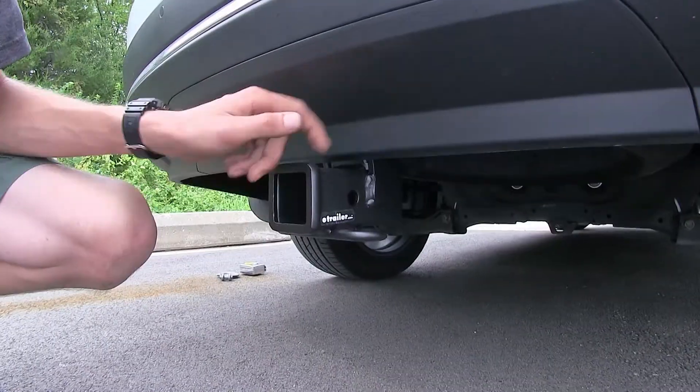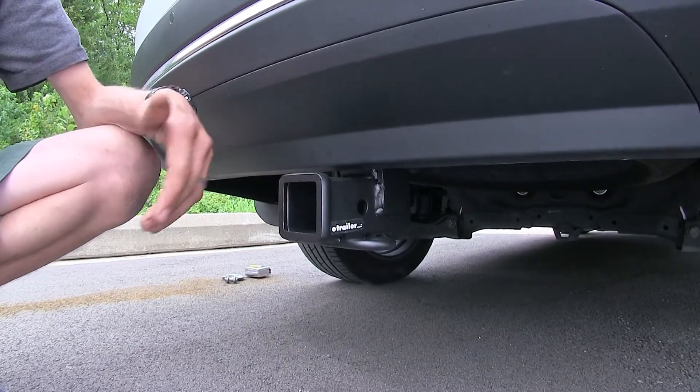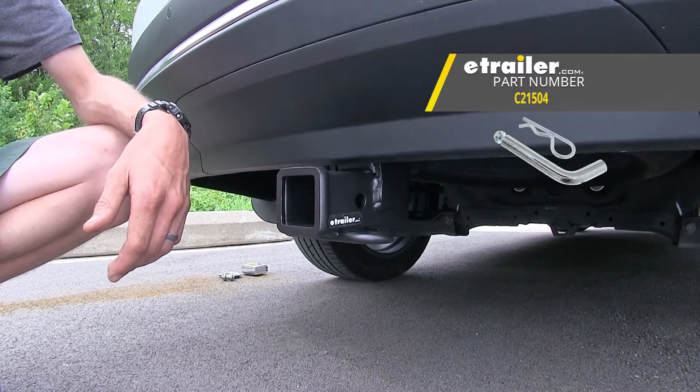On the side of our receiver, you'll find our industry standard 5/8 inch diameter hitch pin hole to secure your hitch mounted accessories with the pin and clip. We have a pin and clip available separately on our website.